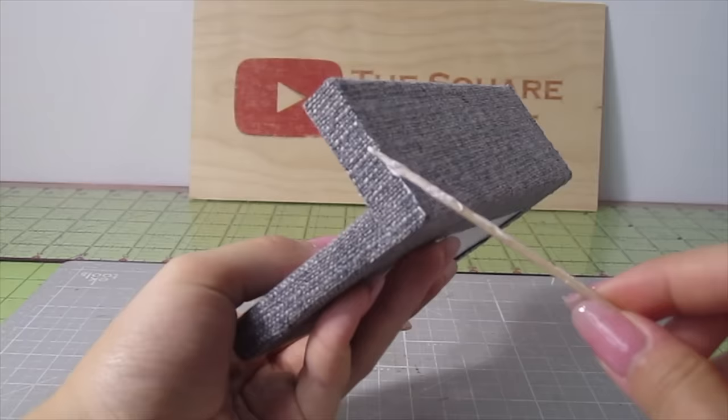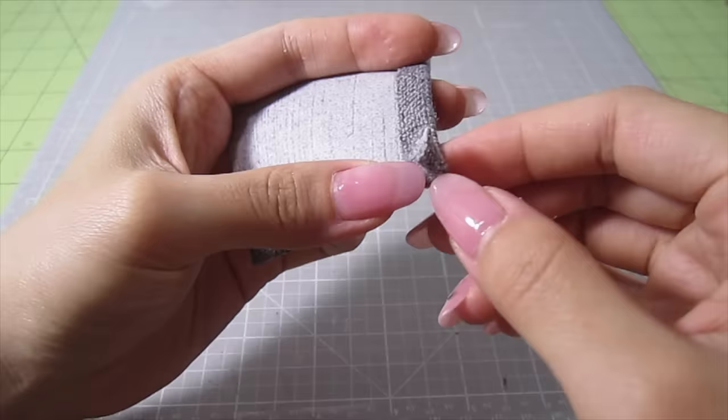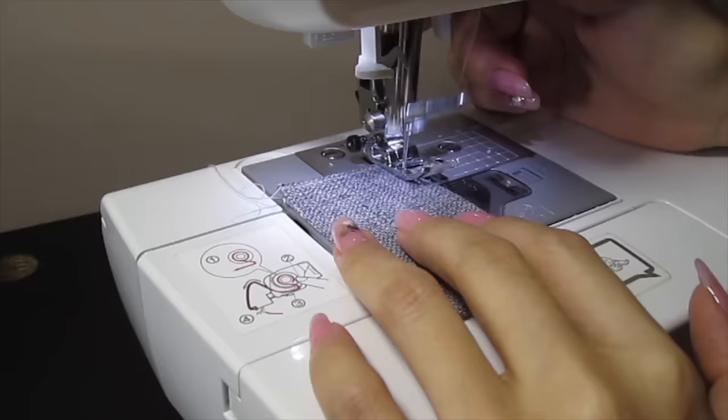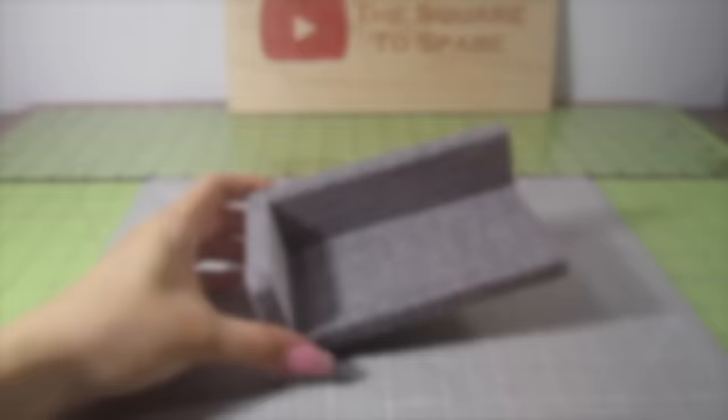To cover up the armrest sides, cut out a three and a quarter by two inch rectangle. Fold a quarter inch over on each side, making sure not to fold down the corner. Pull over the corner so it leaves a slight curve. Then I sew a stitch along all the edges — this is optional but I love the way the stitches give it a finished look. Now you can simply glue it to the outer side of the armrest. Make another one using a smaller piece of fabric that's two and three quarters of an inch by one and a half inch — this will go on the inner side of the armrest.